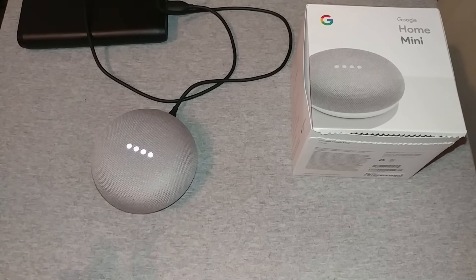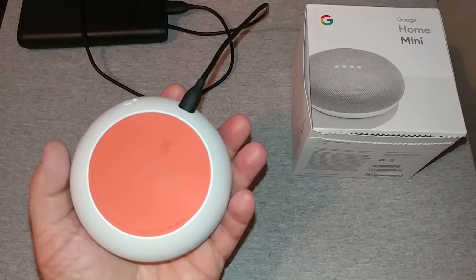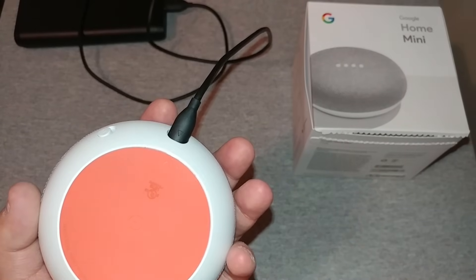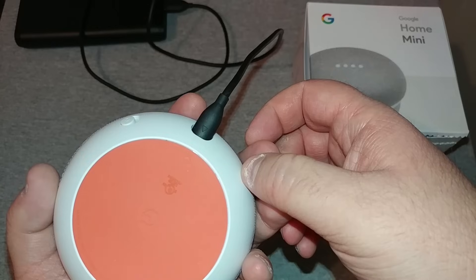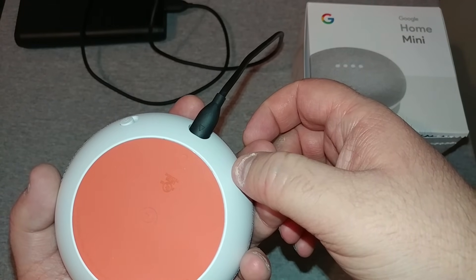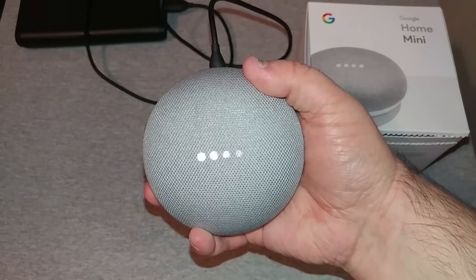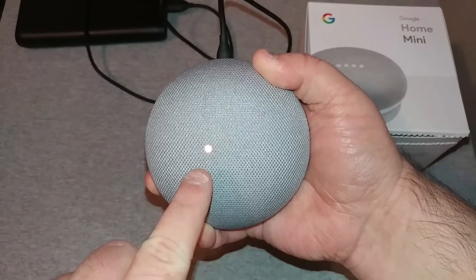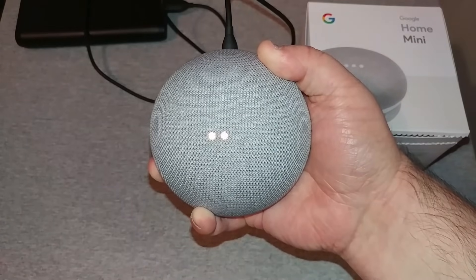Let's go ahead and turn it around here and show you how to reset your Google Home Mini. It's hard to see, but if you look right there you will see a little circle — that is your reset button. What you will do is just hold that down. It'll turn orange and say you're about to completely reset Google Home. To cancel, release the button.